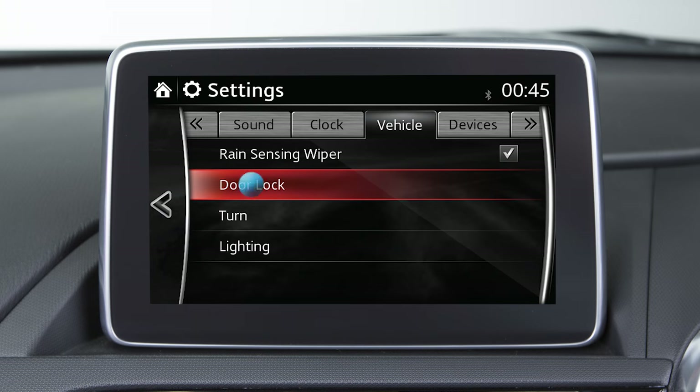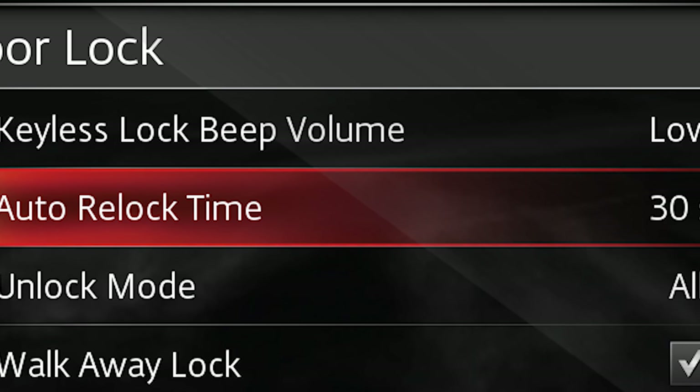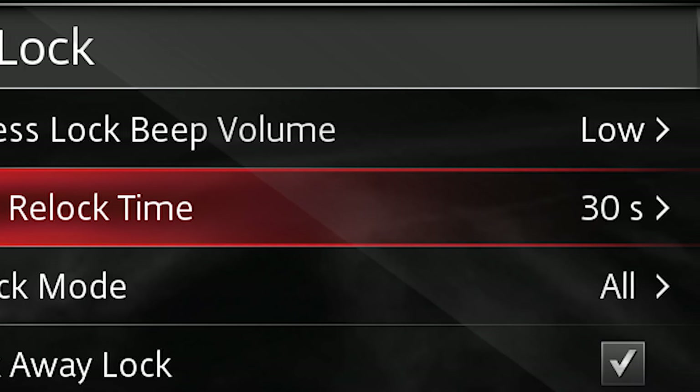Many features can be personalised from the dashboard screen. For example, you can change the time required for the doors to re-lock automatically after being unlocked with the transmitter or request switches on the door.